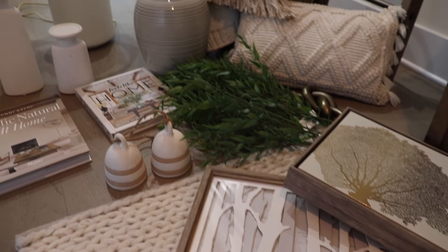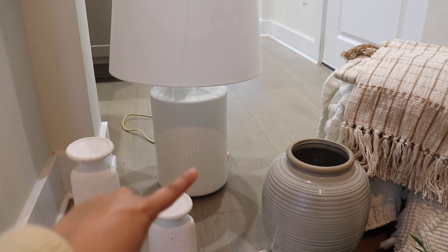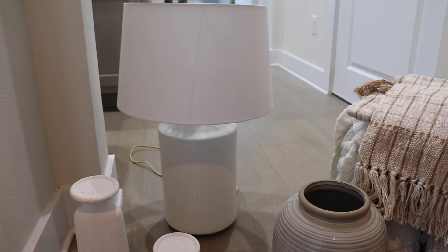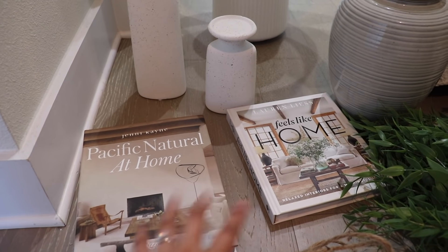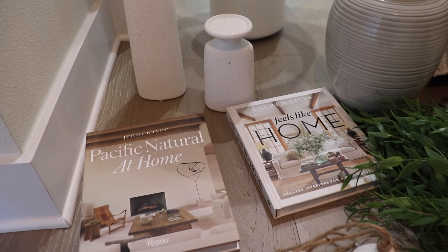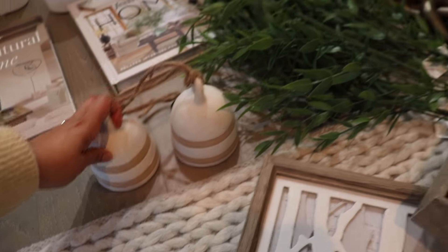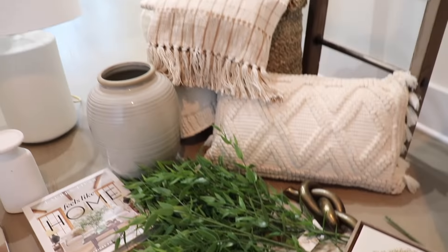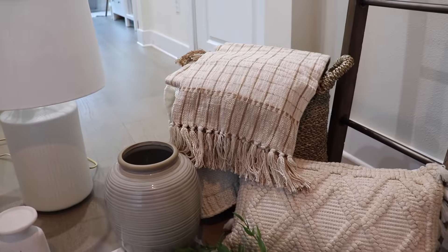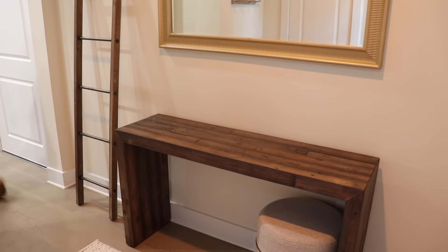So this is what I'm working with for the entryway — really neutral, and most of it I already had. A couple of new things I got: this lamp from Target — I love how big it is and it has a really nice texture for the base. These books are from Amazon; I like how they're very neutral and have really good ideas inside as well. These bells I got recently from Target — ceramic, really pretty, and neutral. And then these stems are from the Heart in a Hand line.